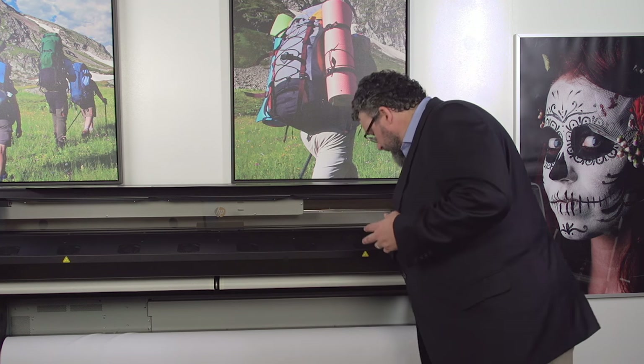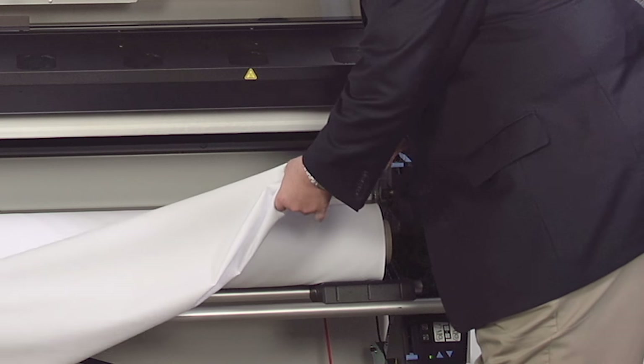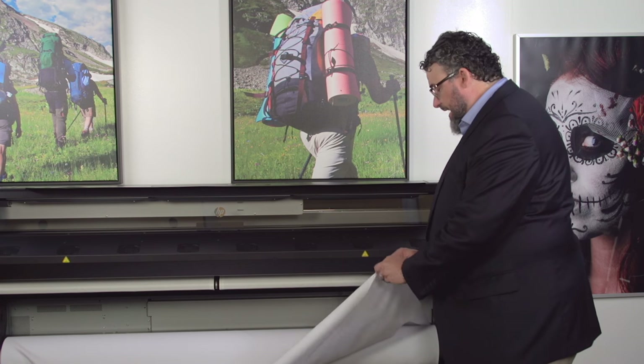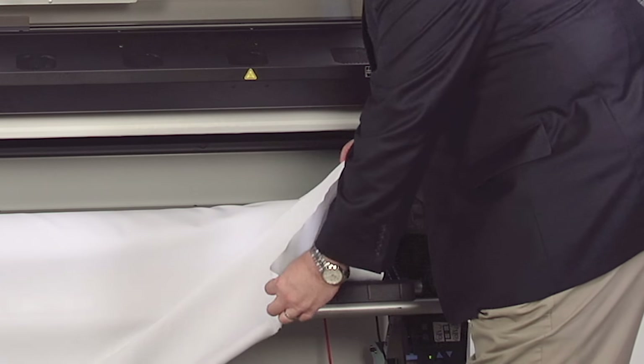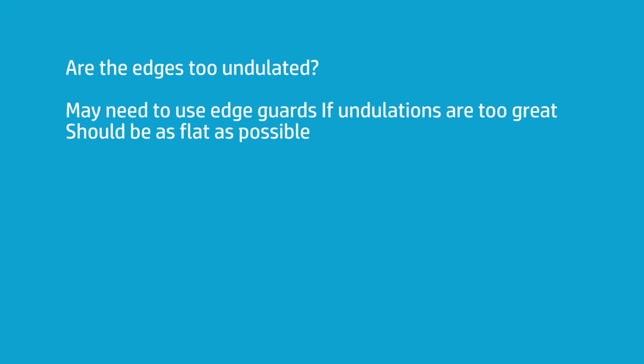This stretch canvas has a little give in both directions, but it's not much — just a little elasticity. Mostly it's a fairly tight weave. The other thing to notice about this fabric is it has undulations on the edge — little waves. This probably happens when it was cut from a master roll. Those waves may require the use of edge guards, depending on how high they come up. If the undulations on the edges are too big, even the edge guards won't hold them down, and that's going to be incompatible with the printer because the carriage will keep catching those edges.